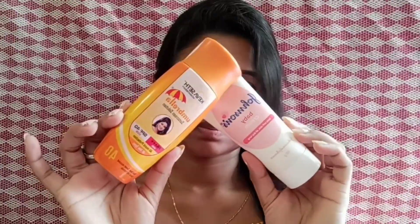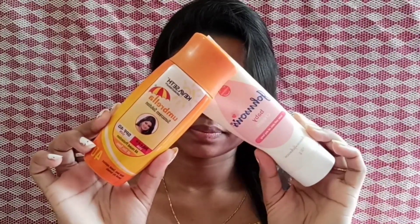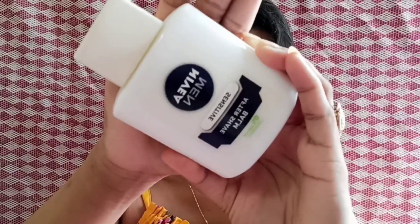How does it look like? I applied my foundation and sunscreen on my face, then I used primer. I also used Nivea Men After Shave Balm, mainly applied on the area.